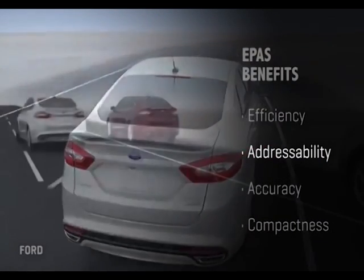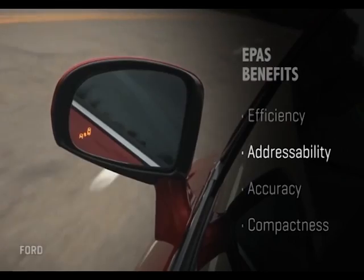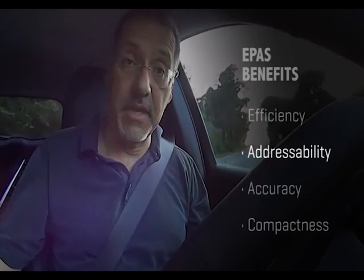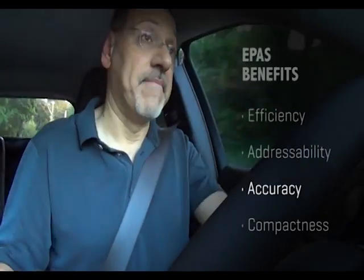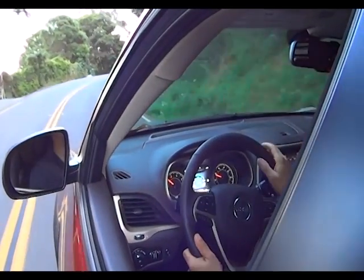Next is addressability. Because it's an electric component, it can be harnessed to the vehicle's control systems to automate things like automatic parking assistance, lane departure correction, and other features nudging into autonomous driving. It can also be used in the background for cornering improvement and cornering control.